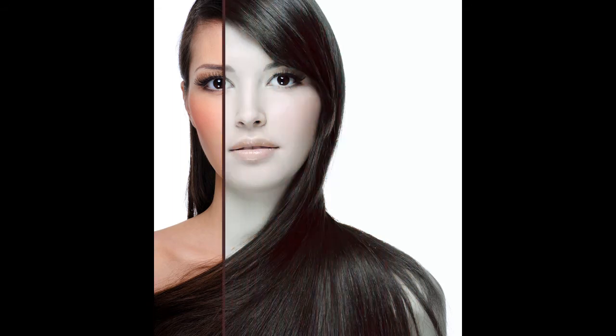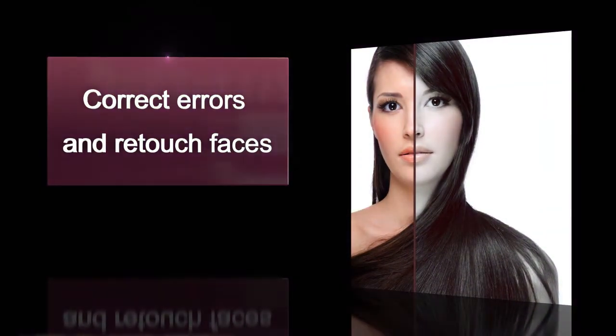Looking to remove red-eye, blemishes, or scars? The portrait enhancement function gives you the tools used by professional photographers.